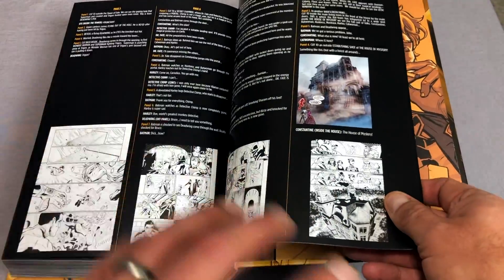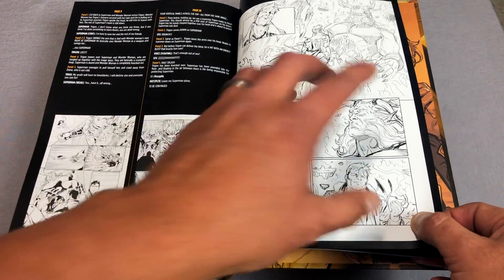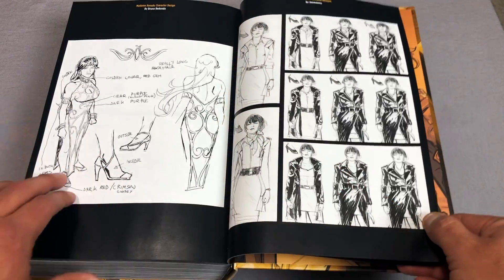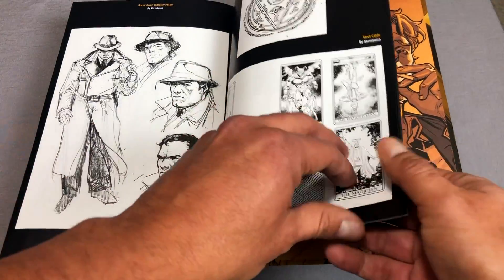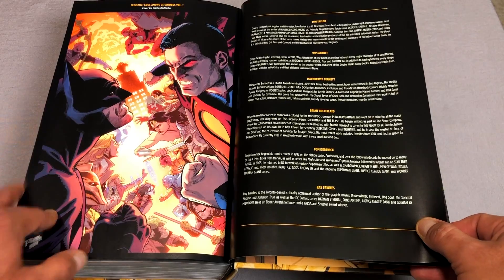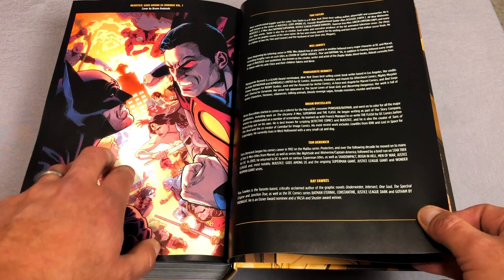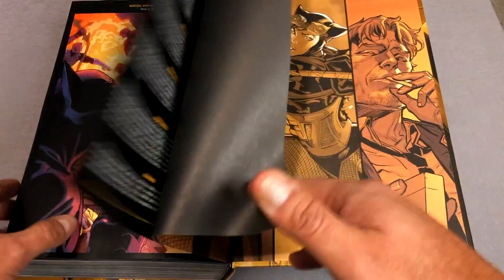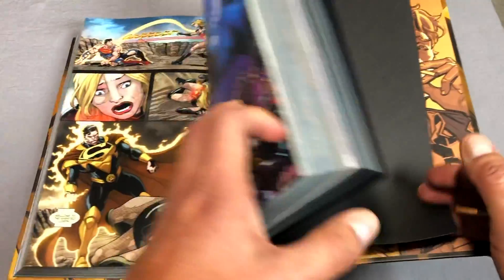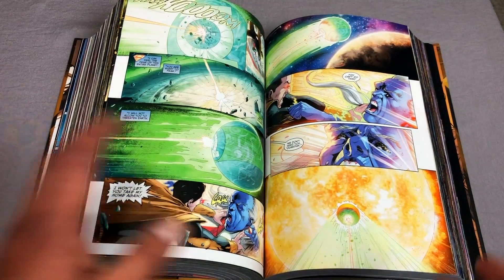Here are all the extras. There's a proposal for the main story, page layouts — you all know how much I love that — no-colors art, and character designs, because the characters' outfits look a little bit different even though we're familiar with them. And here's pretty much the biographies of the creators: Brian Buccelato, Marjorie Bennett, Wes Abbott, Tom Taylor, Ray Fox, and the artists. Mainly Mike S. Miller, but there are other names I knew on here, like Bruno Redondo, Tom Derenick, and Pete Woods. Just look at how wonderful this art is.